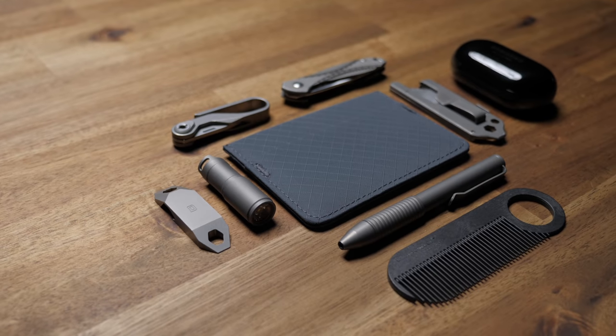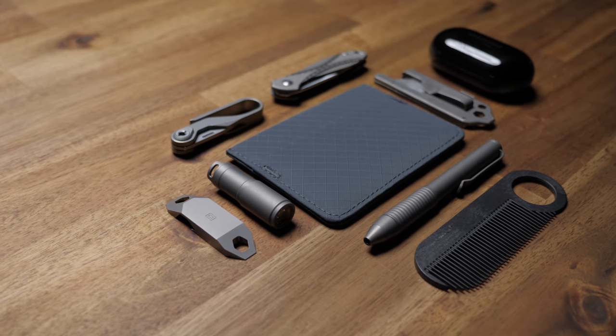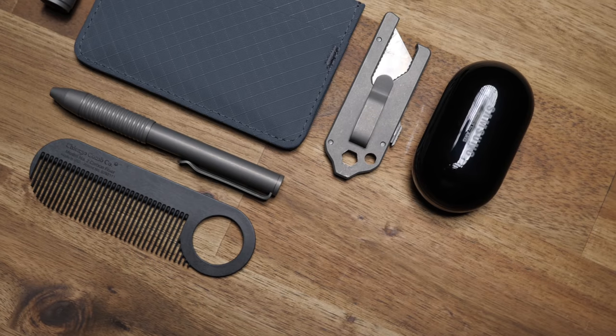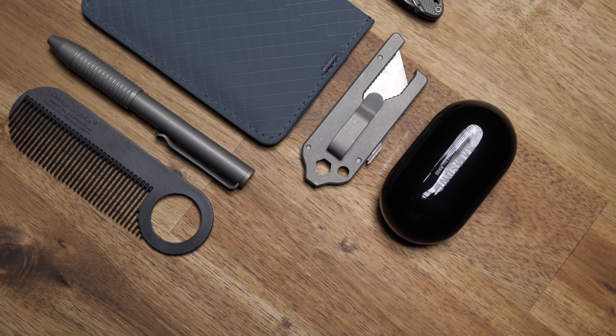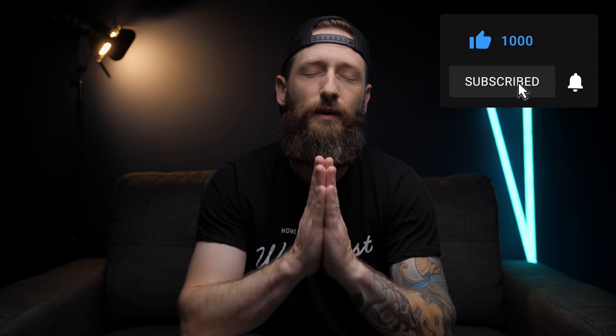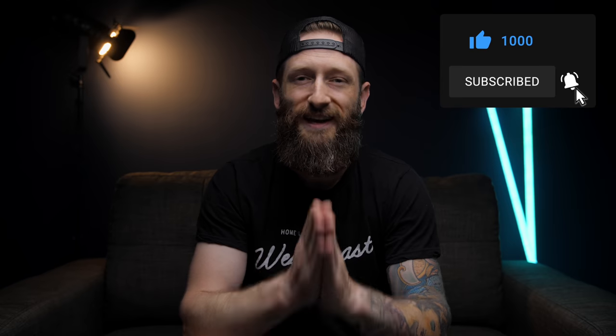Like I said at the beginning, I'll rotate through all these items depending on what I have planned for the day — I don't just chuck all this stuff in my pocket and head out. But yeah, this is the stuff I'll take with me during the hot months when I'm wearing shorts, or even swim shorts if I'm headed to the lake. Let me know if you have any questions or which item was your favorite. If you liked the video, show some love with the thumbs up and don't forget to subscribe. Thanks so much for watching and I'll talk to you all in the next one.